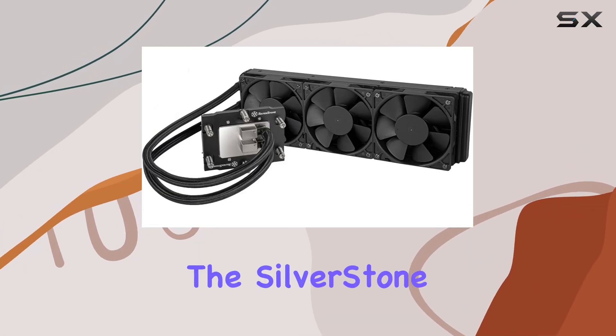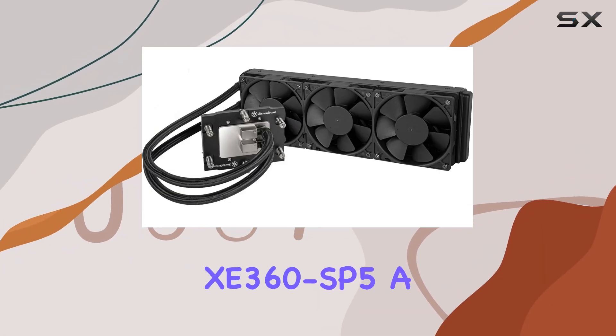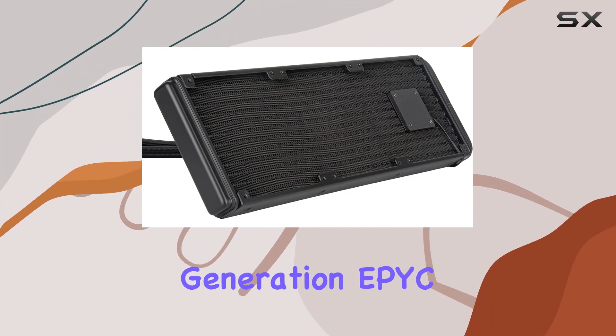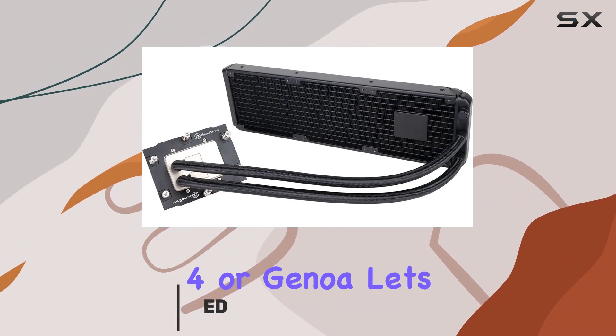Today, we're diving into the Silverstone XC360 SP5, a powerhouse liquid cooler designed specifically for the 4th generation EPYC processors, also known as Zen 4 or Genoa.